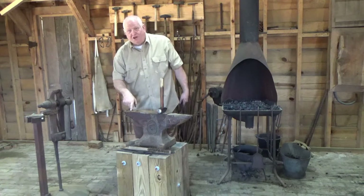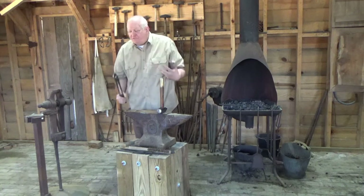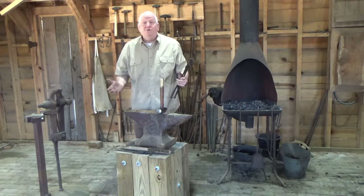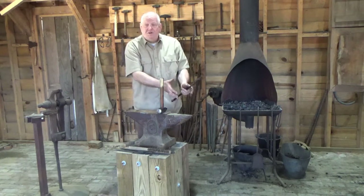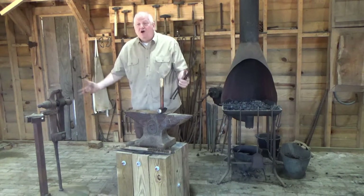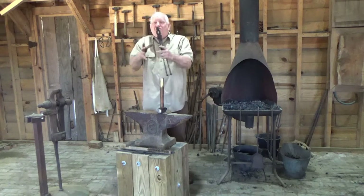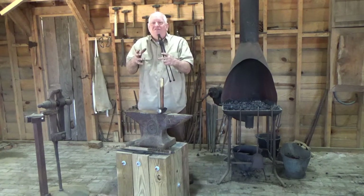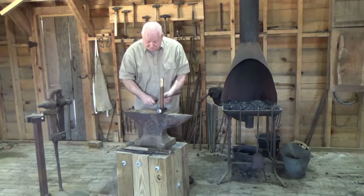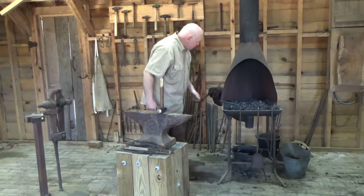The small round hole in the top of the anvil is a pritchell hole — that's for punching holes in metal. Frequently we don't drill a hole; we'd have to cool the metal down, and especially with high-carbon tool steel, we couldn't quench it or we'd have to let it cool naturally so it'd still be soft enough to drill. Drills were expensive and hard to replace. We would take a punch and punch a hole in it — a punch spreads the metal out so you're not wasting any. You can actually punch a half-inch hole in a half-inch piece of steel.